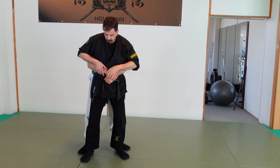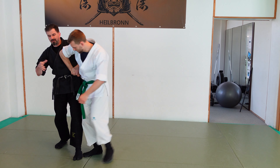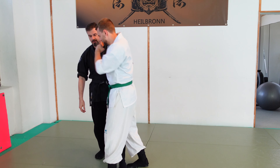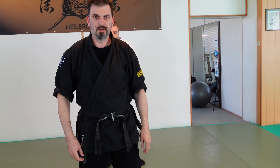This is a nice application — you can try it. Avoid doing the step with the far leg because then he can counter you. You don't get good leverage and he can turn himself.